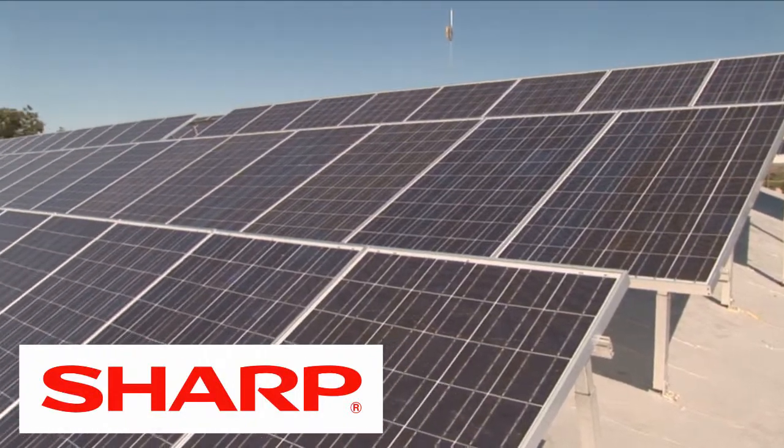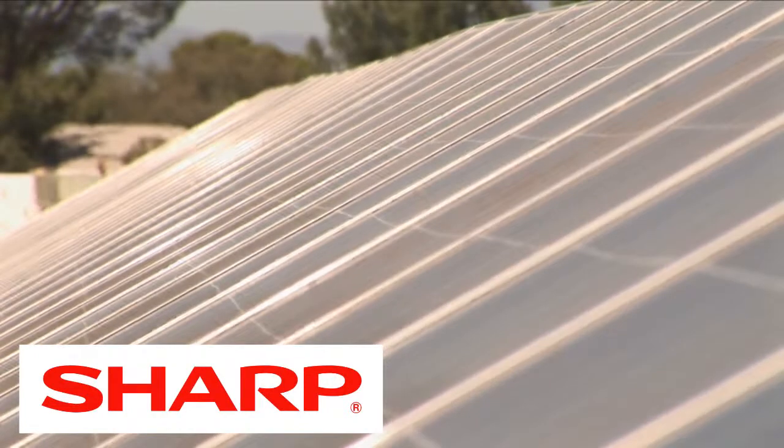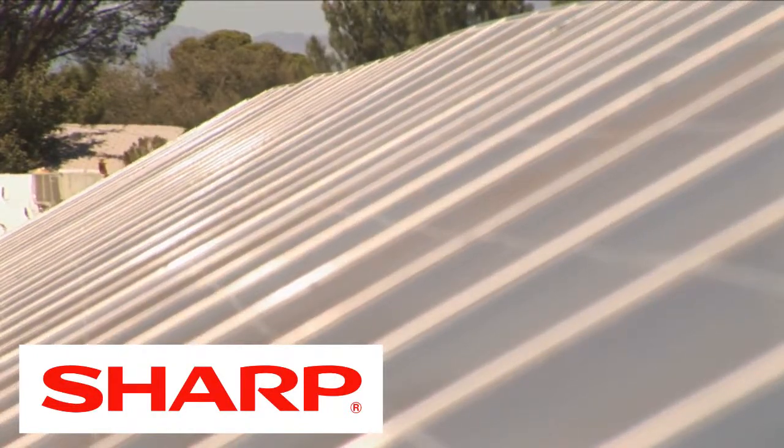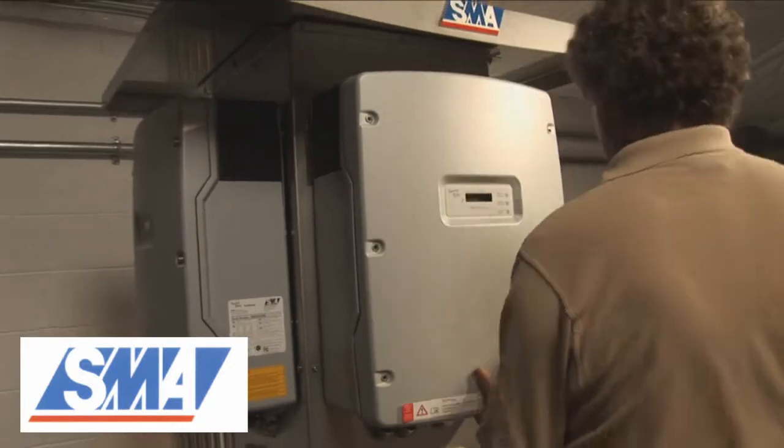We're here on the roof of Sun Pumps Manufacturing Facility in Safford, Arizona. You are looking at a 35 kilowatt array of Sharp solar modules. This solar array is connected to the local power grid through a 45 kilowatt SMA Sunny Tower Inverter.